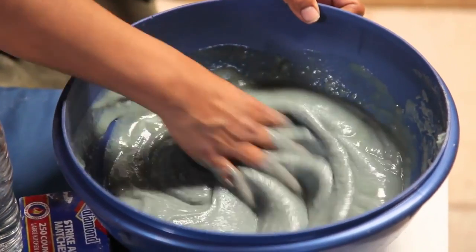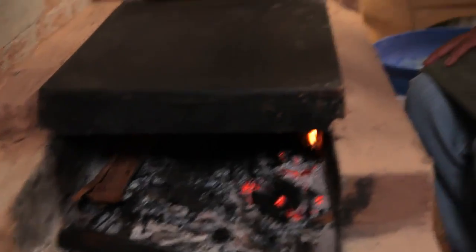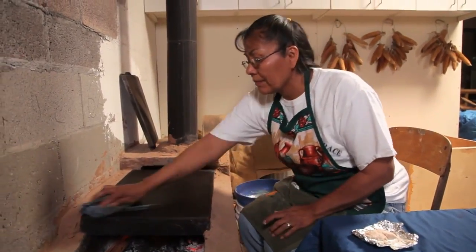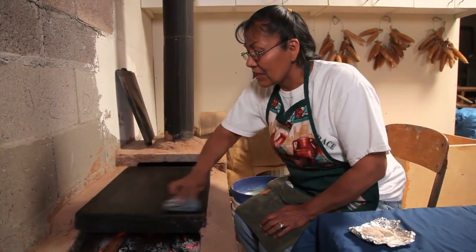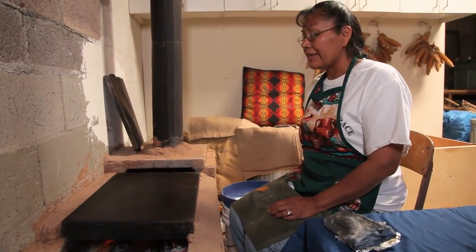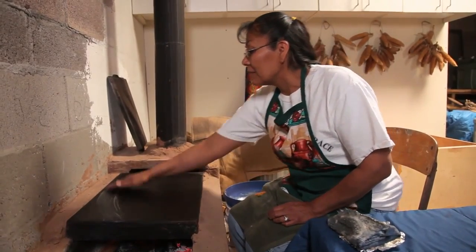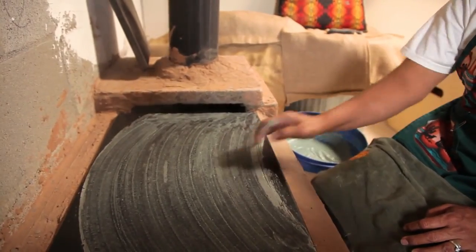Iva mixes her batter well, which is made up of blue corn and water. As you can see, it's almost like a pancake texture. Earlier she carefully prepared her mesquite fire to heat her griddle stone. Now she moves closer to the piki stone and uses lamb brains to grease the stone. Her grandmother always told her that the first piki taken off the stone goes into the fire, and they ask the fire to help finish the batter.